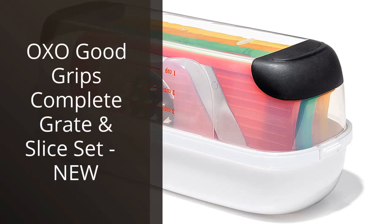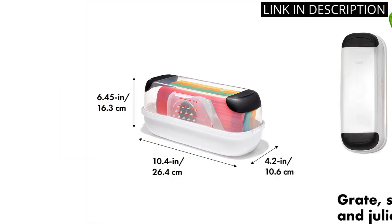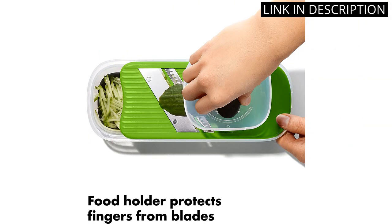I recently purchased the OXO Good Grips Complete Grade and Slice Set, and I couldn't be happier with my purchase. The set includes four different grating and slicing options, all with comfortable and sturdy grip handles. The blades are sharp and make quick work of everything from cheese to vegetables. The set is also easy to clean, with each attachment being dishwasher safe.